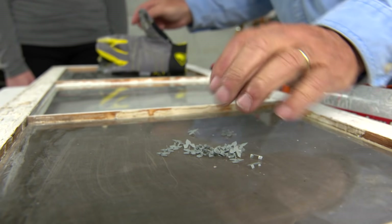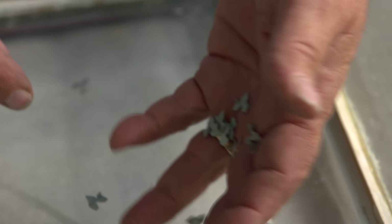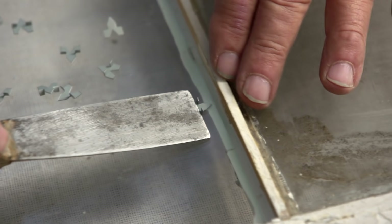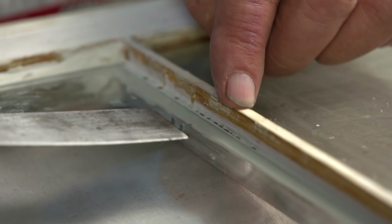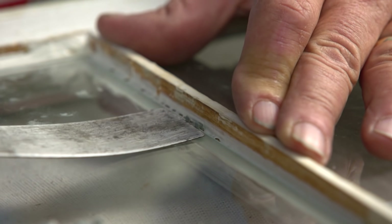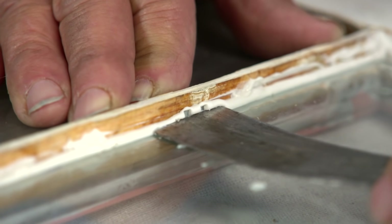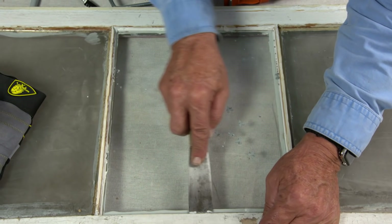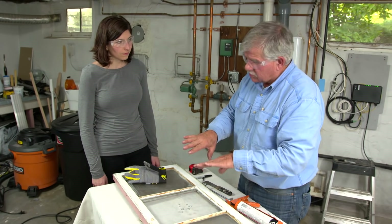To hold the glass in position, we're going to use glazing points. There's a little leg on them and I can use that to push them into position. I take it, lay it on the glass, put my putty knife on that shelf, and push it in — about a third of the way up. I don't want to push too hard because I don't want to crack the glass. I'll put two on each side, then one in the middle on the bottom and one on the top. Now that glass can't push out while we're working until the glazing dries.